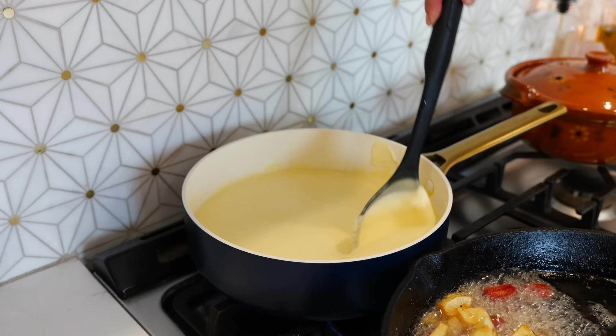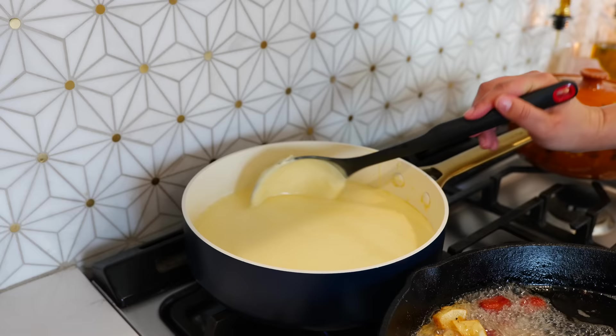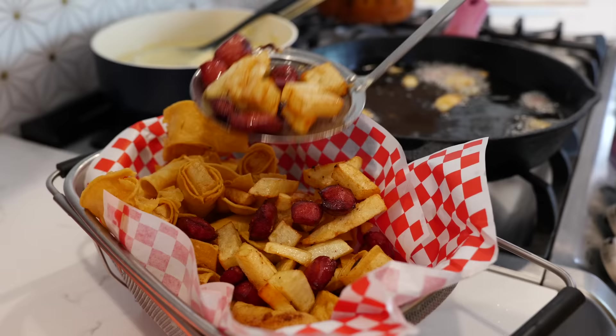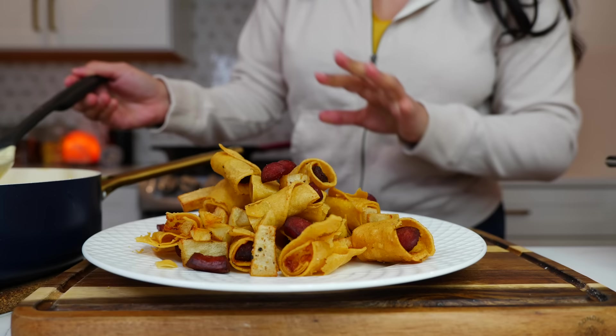This means that for those of you that want to make this ahead, you can place it in a Tupperware, put it in your refrigerator, and then warm it right back up when it's go time. And these remaining bits are just the confetti to what we're about to make.